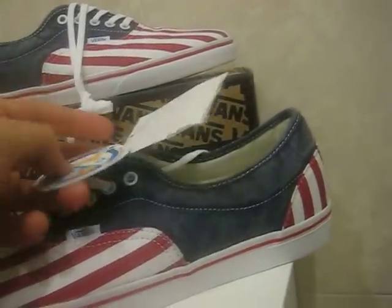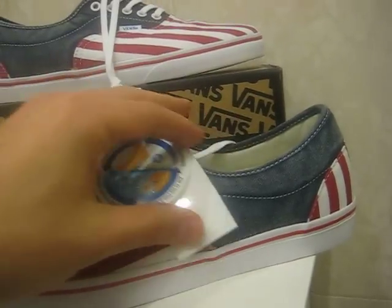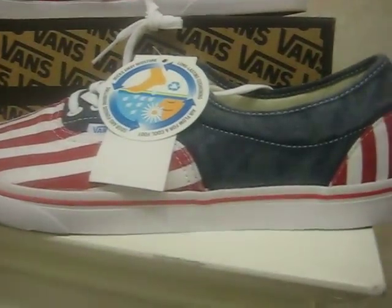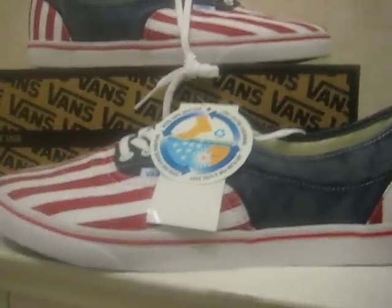These also have Ortholite, which provides more cushioning, keeps your feet dry, prevents fungus and all that stuff. I got to say these definitely have a lot of cushioning in them.